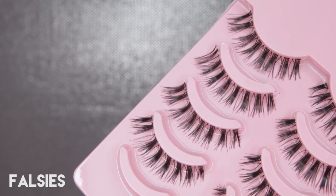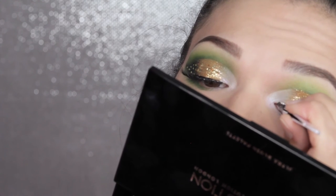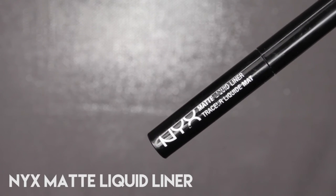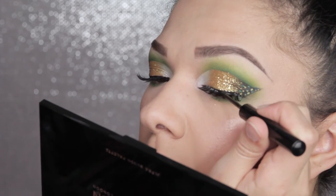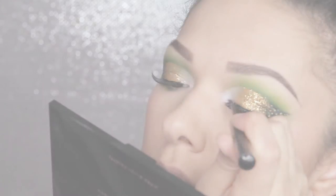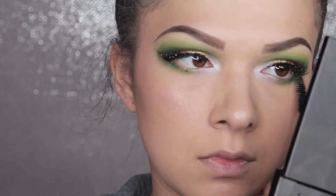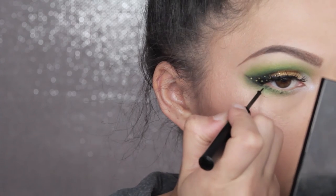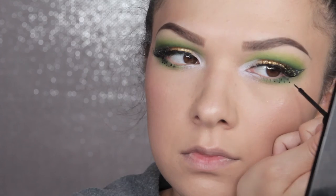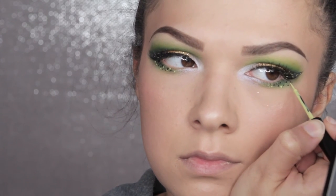Next I'm going in with some falsies — looking back I think this look would have been a bit better with shorter spikier falsies, but they still look cute, so just use whatever you have to hand. Next I'm taking NYX Matte Liquid Liner in plain black and trying to disguise the lash band a little by going over any white areas with the black liquid liner. Then I'm taking the Bourjois Ultra Curl Mascara — you can use any mascara you have — and just popping that onto the lower lashes to even them out with the upper lash line. Finally I go back in with all the liners we've used and dot them on the outer half of the lower lash line, which combines the top lid and lower lid nicely and makes them seem like part of one look instead of two looks stuck together.